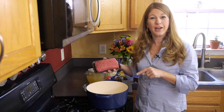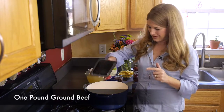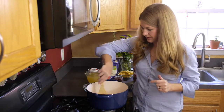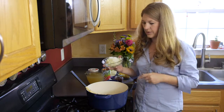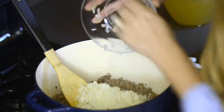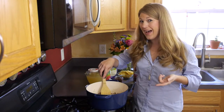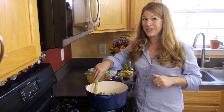In a heavy bottom pot over medium-high heat, you're going to brown one pound of ground beef. To your brown beef, you're going to be adding one onion that has been finely diced. There's no need to add any extra oil to the pan — we're using the fat that is rendered from the ground beef to sauté the onion.